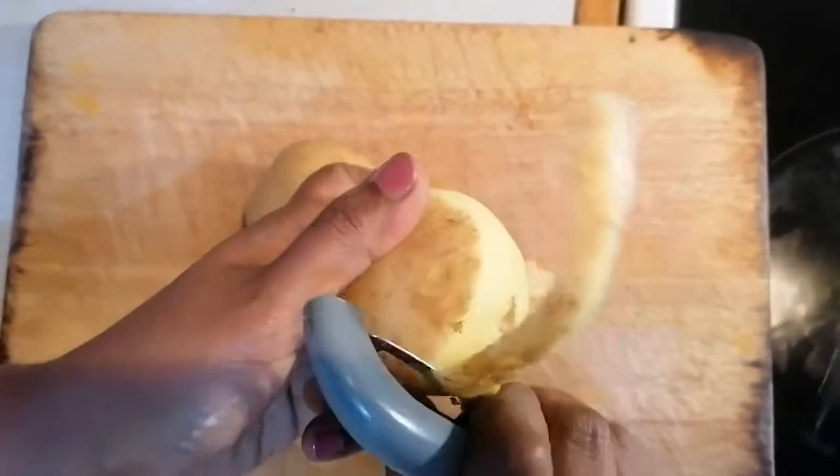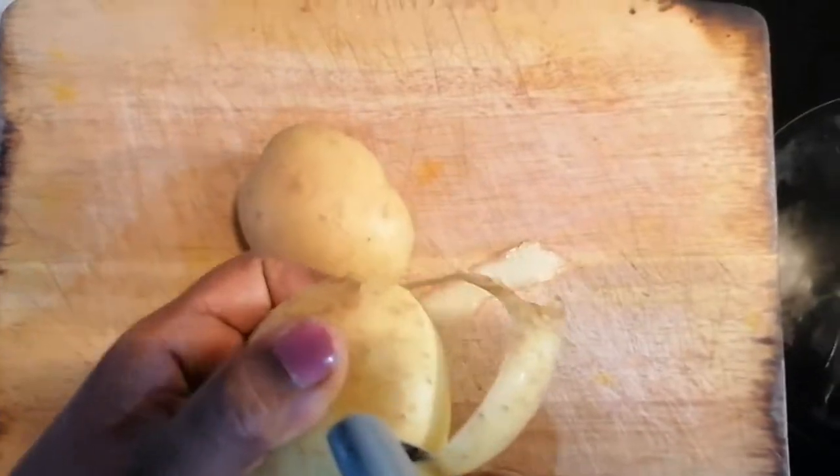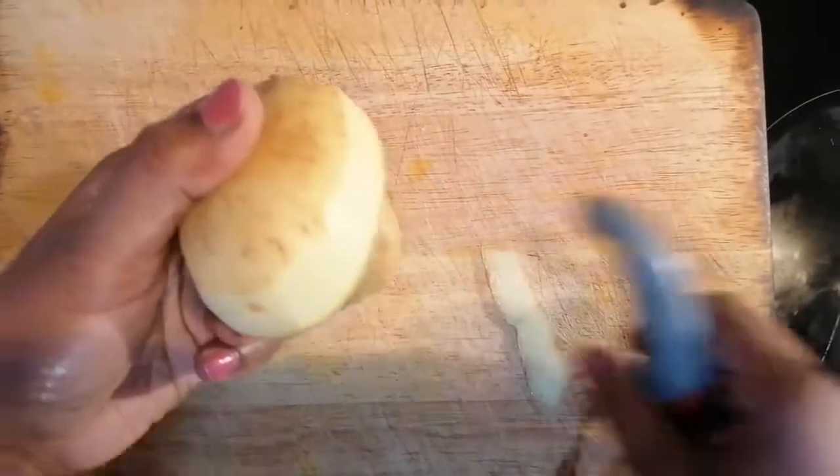Okay guys, we're going to be making handmade chips today. So we're peeling the potatoes.